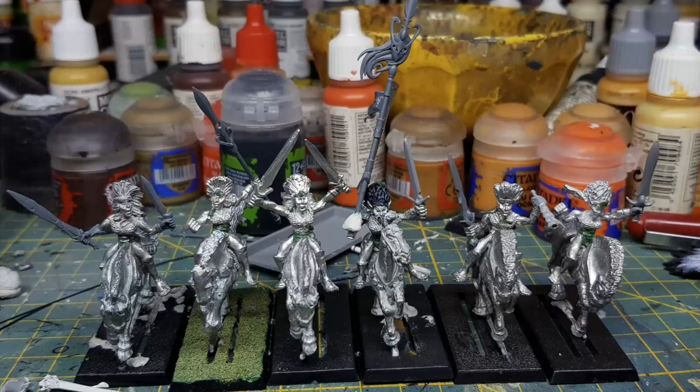These are Dark Elf Witch Elves, but Mariano always felt they looked like wild elves of some kind. His original idea was to use them as Warhawk riders, but after finishing them he didn't like that concept. He took them apart and started again. Reading the eighth edition Wood Elf army book, he saw the Sisters of the Thorn unit and really liked that idea.